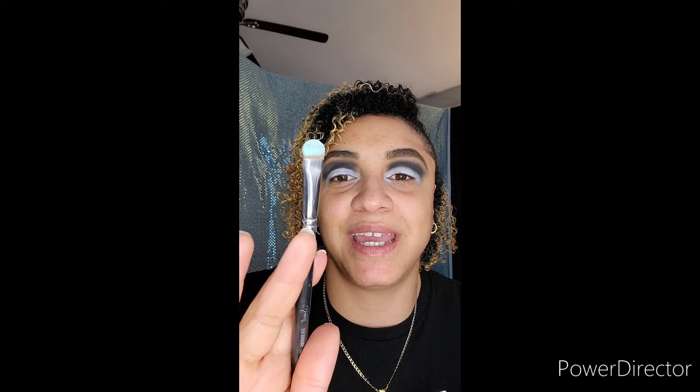Next I'm taking Sephora's amplifier beauty spray with the same Sigma E55 shading brush, and I'm going to spray that and apply Sugarpill's loose eyeshadow in the color Lumi onto the white on my eyelid. It's a unique color — it fluctuates; opalescent iridescent is the best way I can describe it. It may look blue in some lighting, white in other lighting, or green.